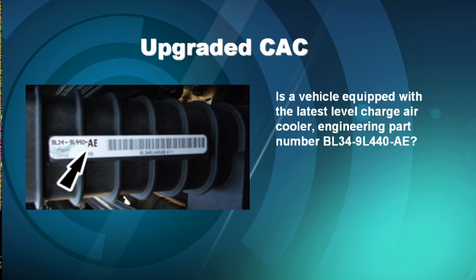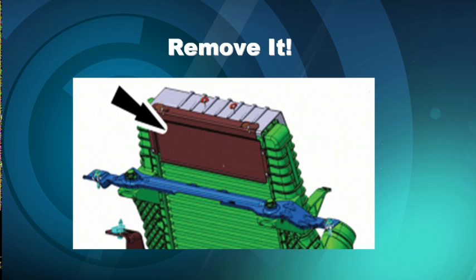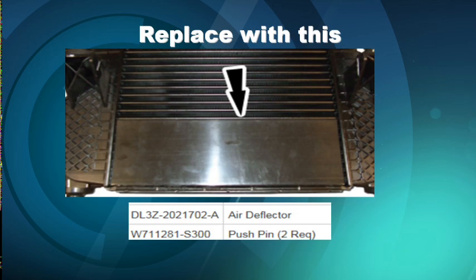Make sure if you have a customer complaint of this that they have the latest revision in the hardware, which is the charge air cooler — which does come with a reflash with the upgraded charge air cooler. An addendum to the TSB was to remove the upper cover on the charge air cooler and to add a cover on the lower part, or an air deflector.